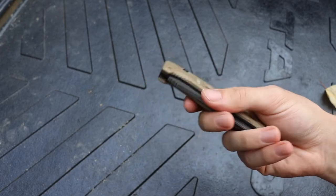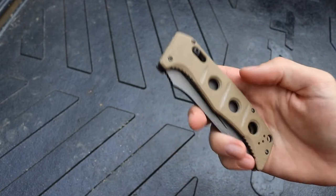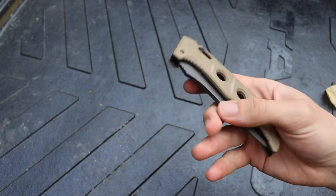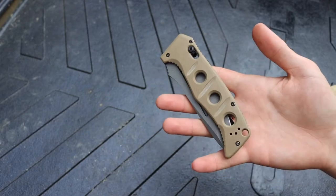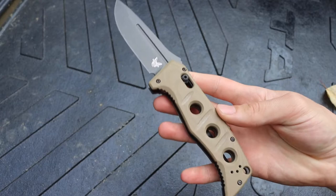Having previously owned a 275 — the manual folder version of the Adamus — a few years back, today I'm going to be talking about what I think about the new blade shape and overall whether it's worth picking up. So let's jump right into this.